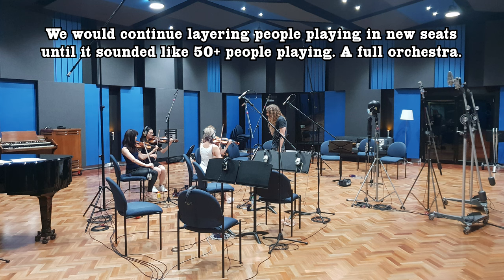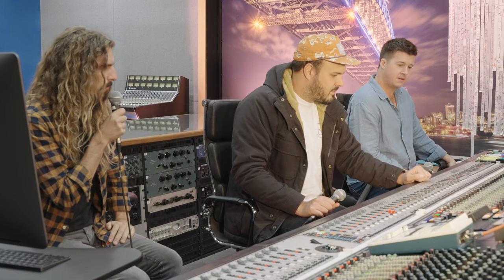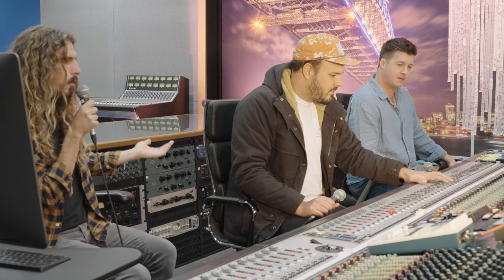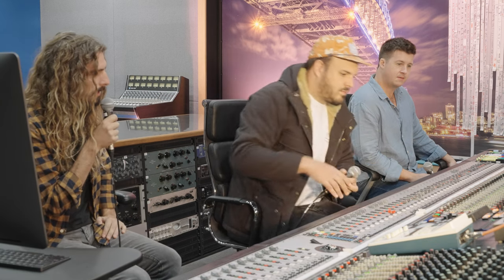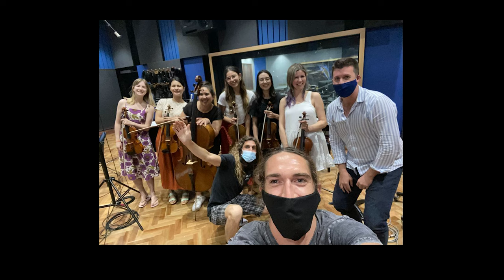Let's play a little bit of just the strings. This is literally just about four passes. So with about four to six players, we're trying to recreate something much, much larger. And when you've got really good arrangements, that's it. That sounds really good, guys.